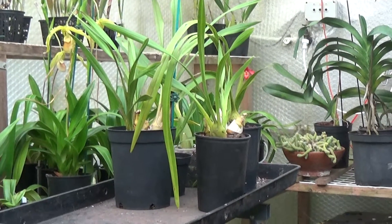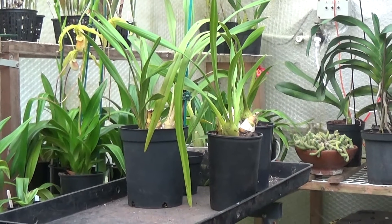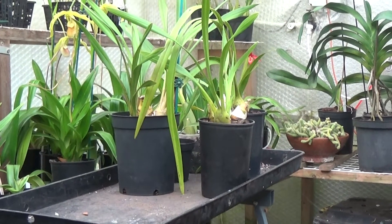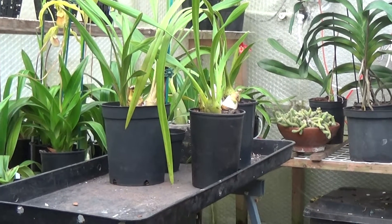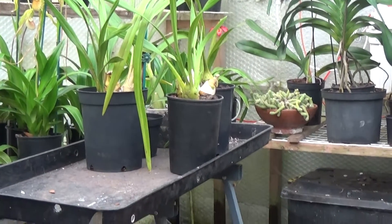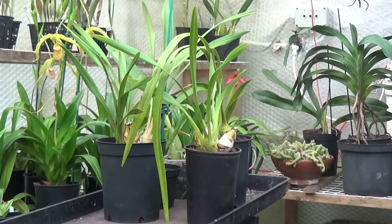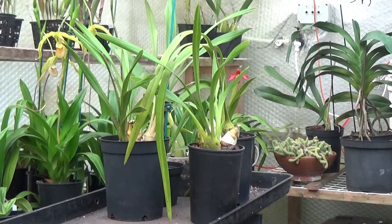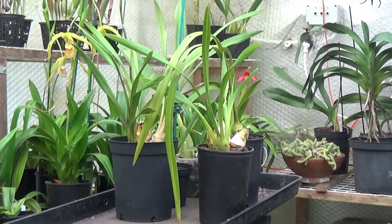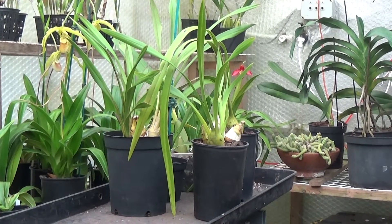Well, good afternoon and welcome to Ed's Orchids. I've been busy today doing all sorts of stuff - washing and ironing, changing the bed, lifting mattresses, coming in the greenhouse and sorting things out. I never thought I'd finish, but I've cleaned the greenhouse up and made room to bring the cymbidiums in.